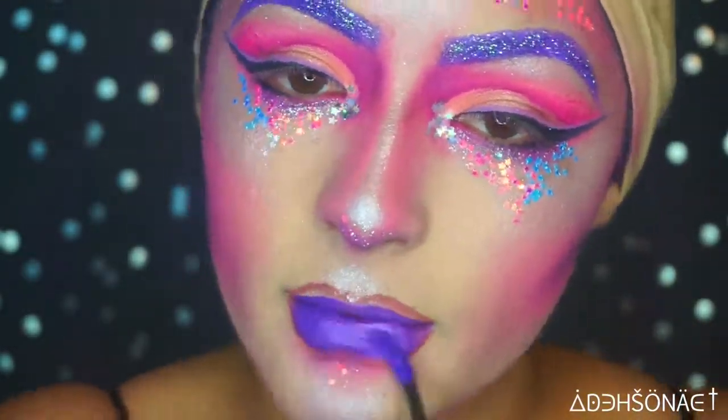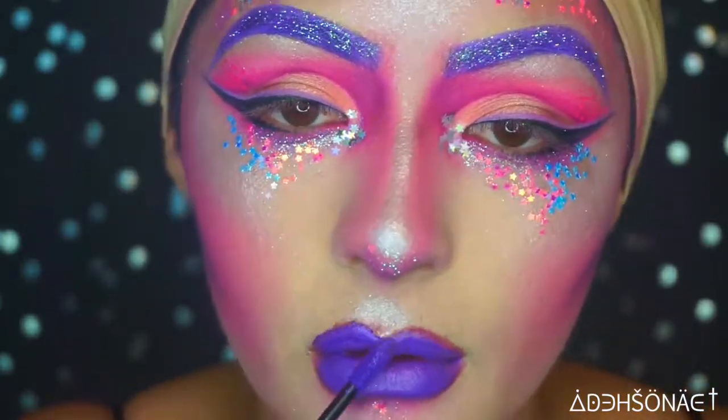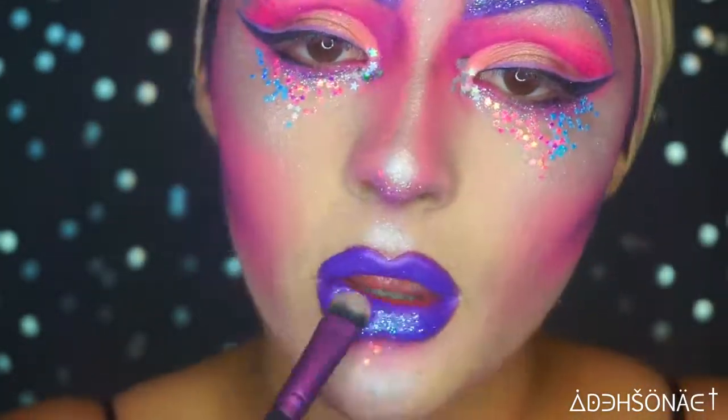Going back into the Liquid Suede in Ego from NYX Cosmetics, which is going to fill in our lips, and then top it off with some Undercover Lover glitter.